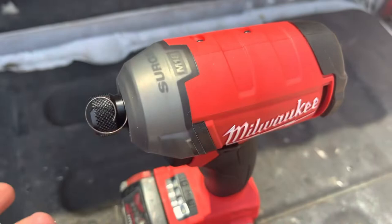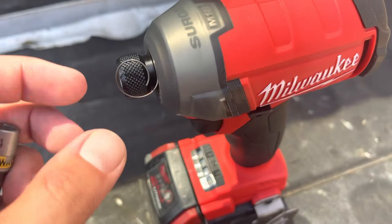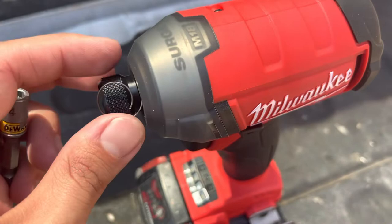The Milwaukee M18 Surge claims to last 50 percent longer — 50 times longer — because it has hydraulics and is supposed to be good. I got the first one and the same thing happened to it four days after I had to use it twice.